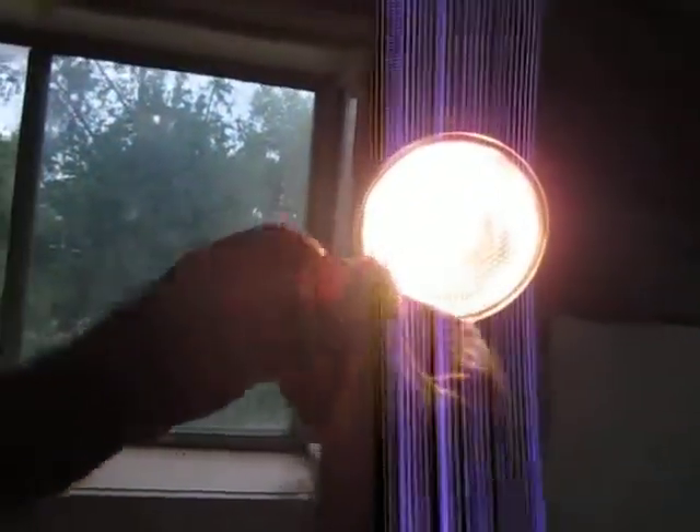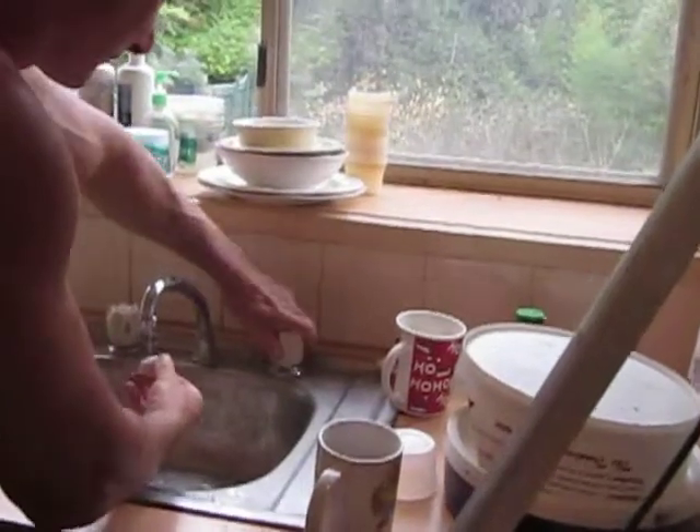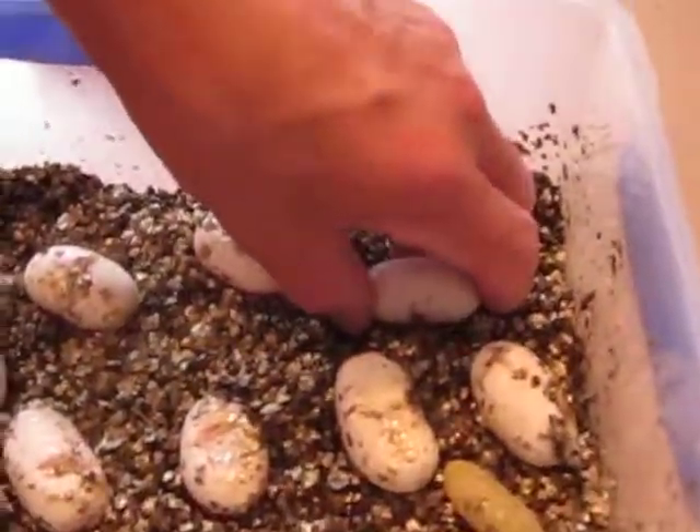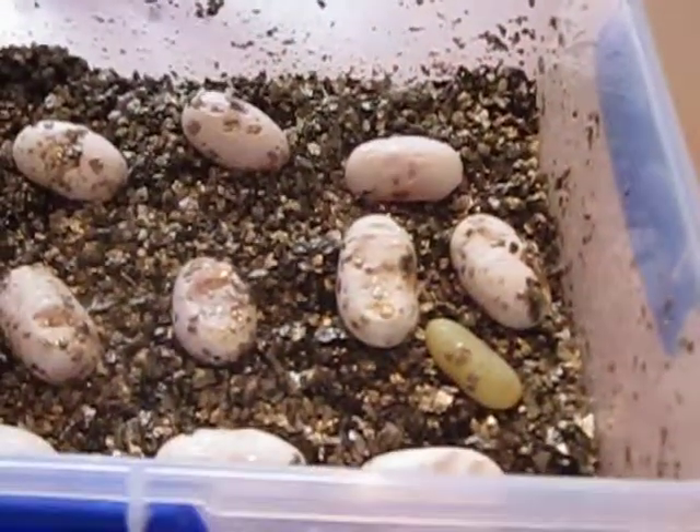It's slightly rolled — you see how I had to twist it slightly. That egg would have hatched as was, but we're aiming for 100%. So there it goes, bang on target. That's another one done.